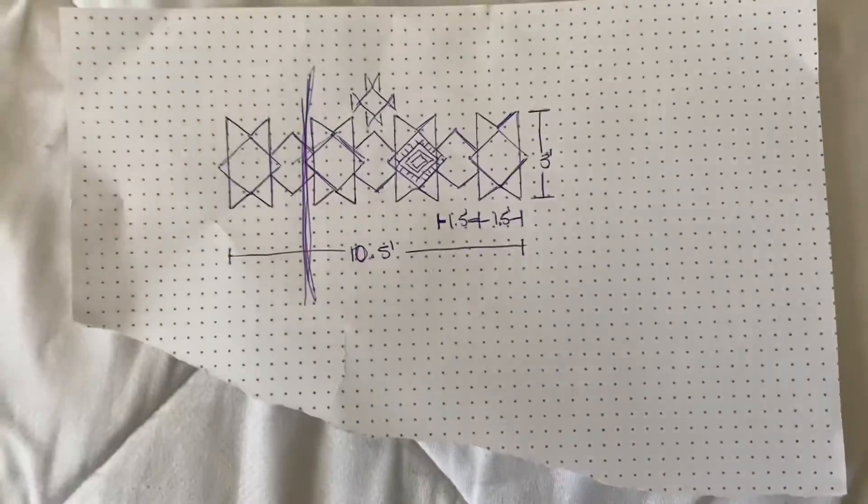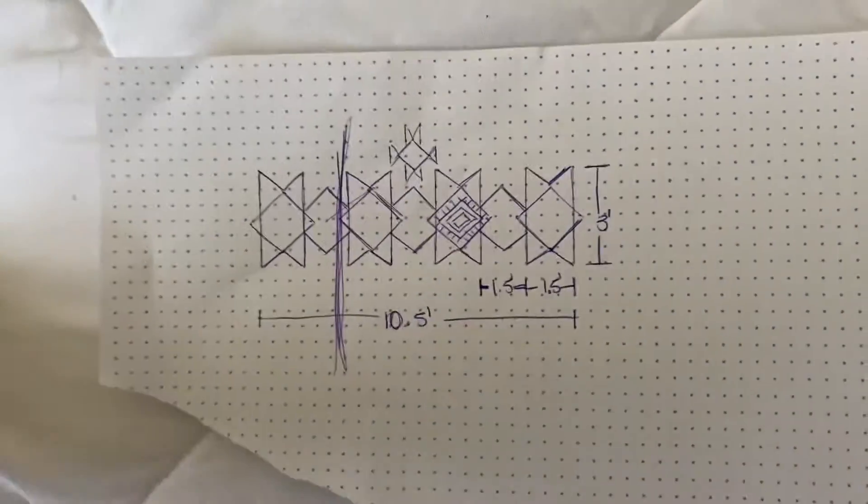Instead of the typical arch that you've seen painted on the walls, we're going to be doing an Aztec pattern that I found on Pinterest just to kind of go with that western theme. And I think it's going to be really cool. So I found this pretty cool Aztec pattern on Pinterest and I tried to recreate it.